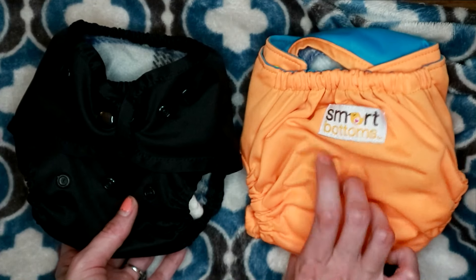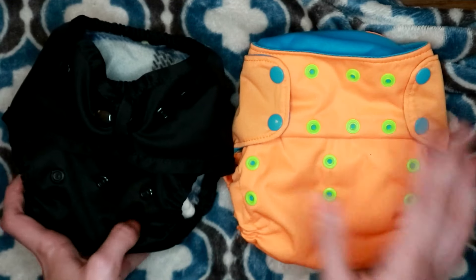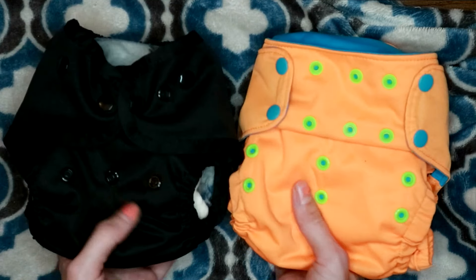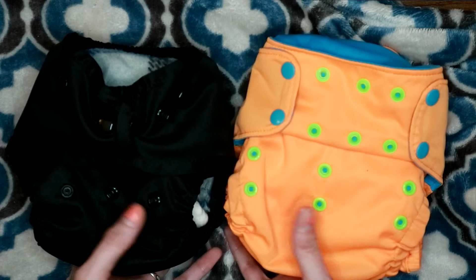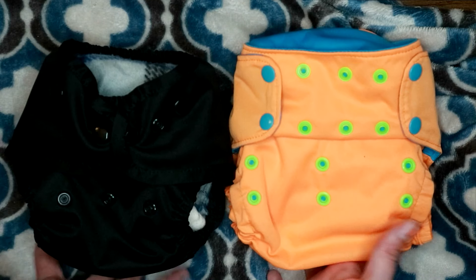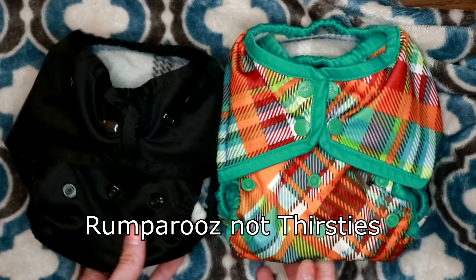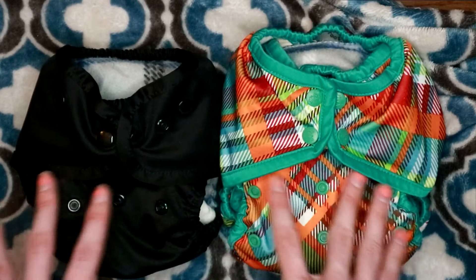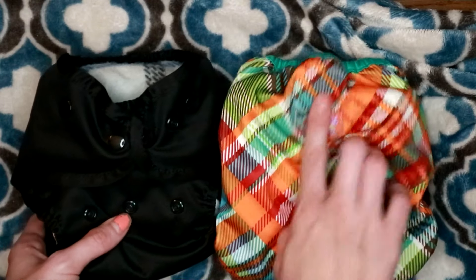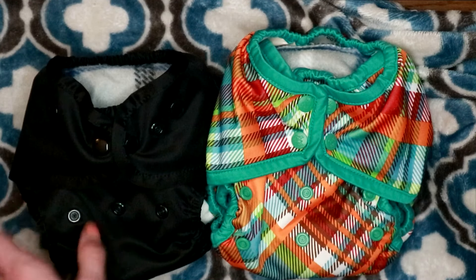Here it is next to a Smart Bottoms cover — I really do not like their covers; I've mentioned it before, the leg elastics are too harsh on Kyan's legs and they're way too tight. Here it is in comparison to Smart Bottoms: while it looks bigger, I feel like the Smart Bottoms actually fits Kyan really weird, way too small — I really don't like this cover. Here it is next to a Thirsties one-size cover; they're both on the middle rise, by the way — I set them all on the same rise so you could see the size comparison.